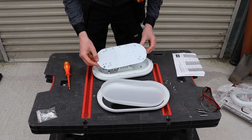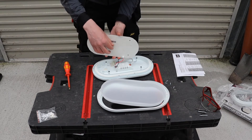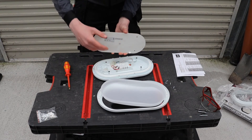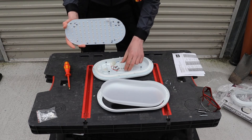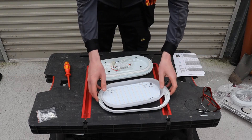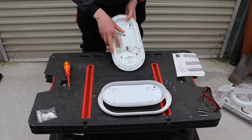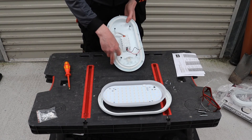I carefully maneuver the electronic circuit board until I can see the internal wiring. At the back, this particular bulkhead has a quick disconnect, so all you need to do is press down on it and pull to disconnect the LED array board from the LED driver. I place that carefully into the cover so it doesn't get damaged. Next I look at the terminals: the live terminal, a speed terminal for the earth, and the neutral terminal.